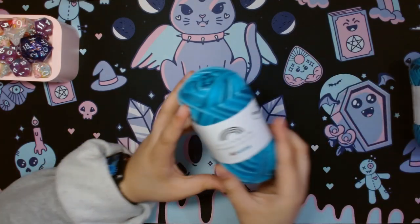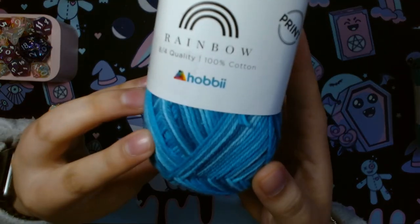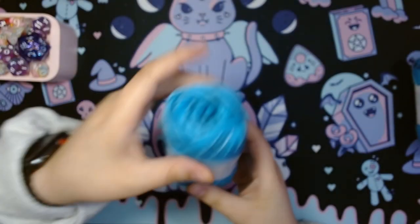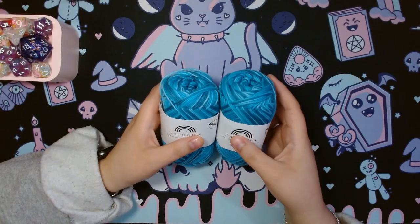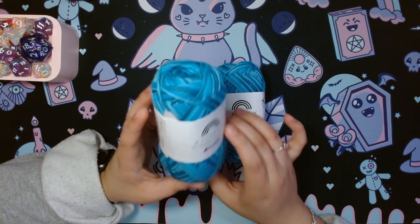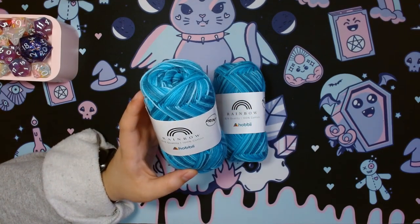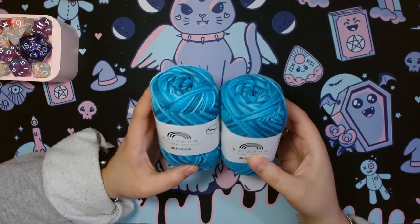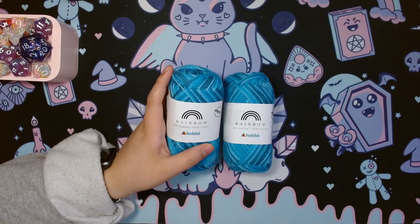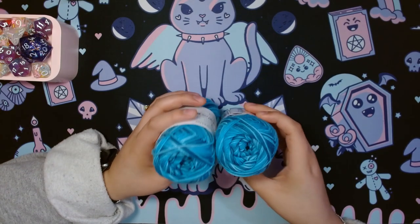I'm going to start with the print. This is 100% cotton in size 1, so fingering weight, super fine. Each skein is 50 grams with a length of 170 meters. The colorway I chose was Agnes, aka color 11 on their website. I really wanted something to contrast with the other colors I had chosen — I wanted something with green tones.